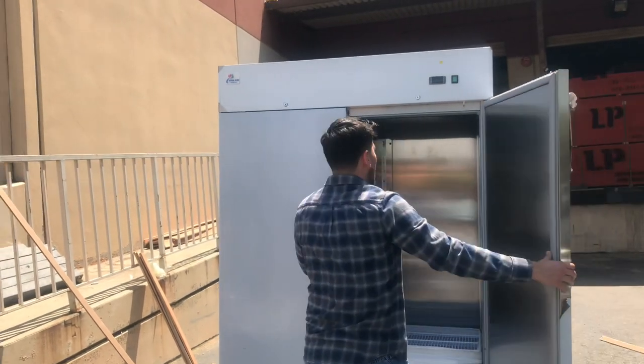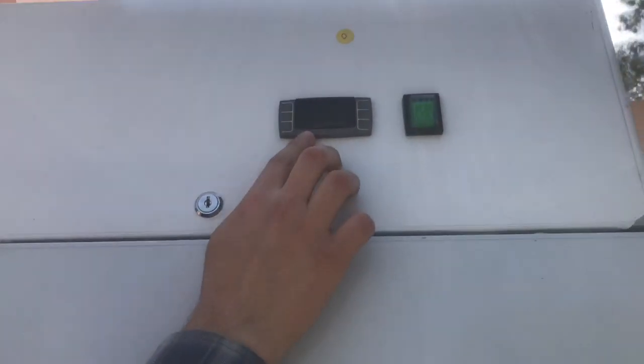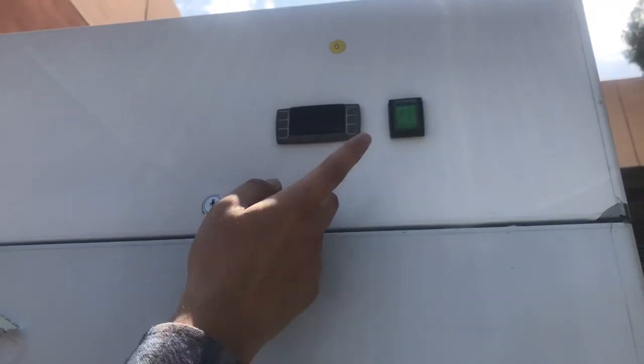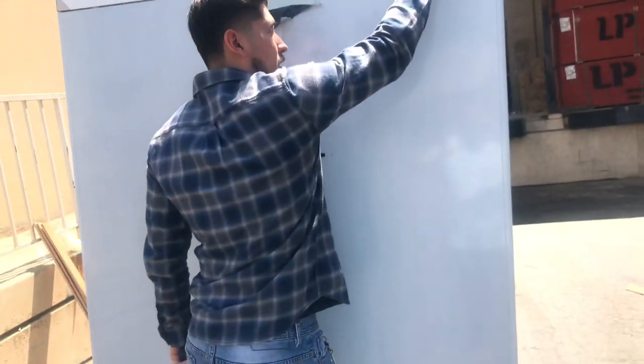In the front of this unit, you have your digital panel located on the top. This is going to be a Dixle panel. You can control your temperature right here and set it to whatever temperature you want. It also has an on and off switch.